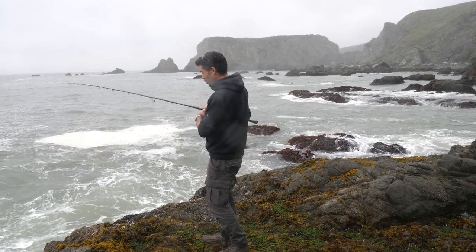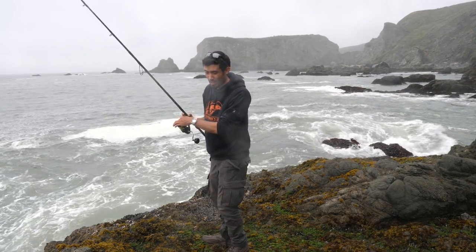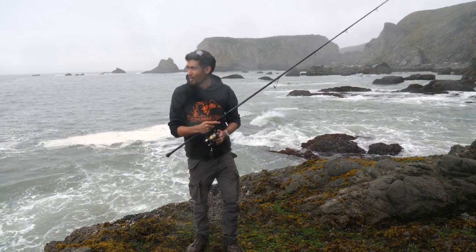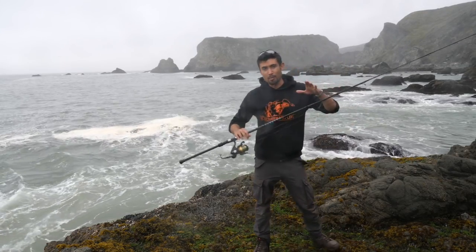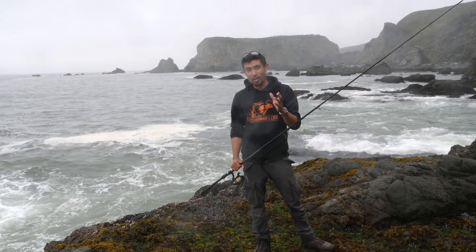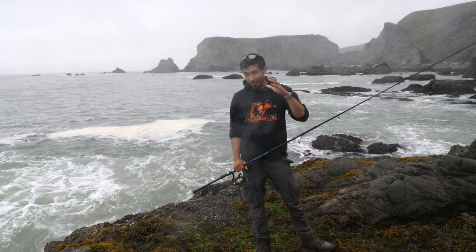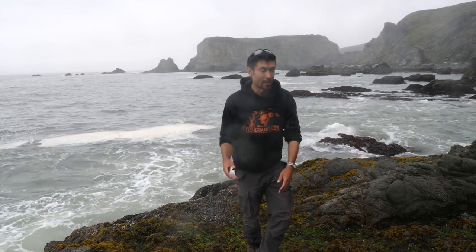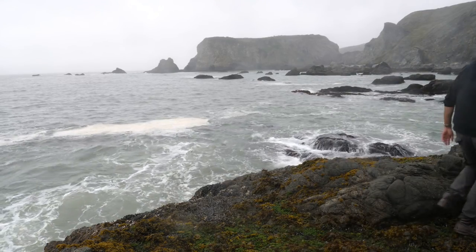Thanks David for coming out today — those tacos were amazing. Anybody who wants to try this, you don't even have to do it on the beach — just catch your fish, bring it home, and make your own fish tacos. They are delicious, you will not regret it. The rain's picking up and the swell is forecasted to pick up a lot after three — and it's after three — so I better head out and pack up my gear. Thank you for watching. I'm going to try my best to put out at least one video a week, hopefully even twice a week. I'll see you guys on the next video.